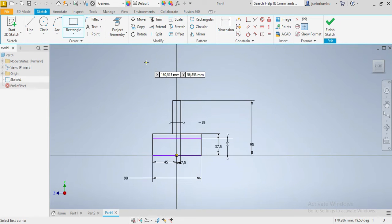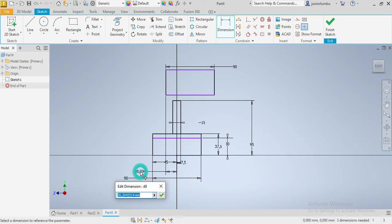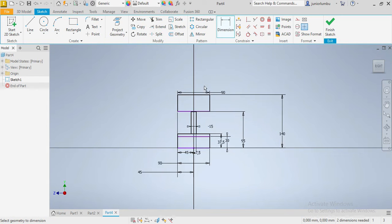Once we have those in place, we're gonna go for another rectangle. This whole thing here needs to be 90 again. From here we need 45 — 45 done. And from here we need 140.